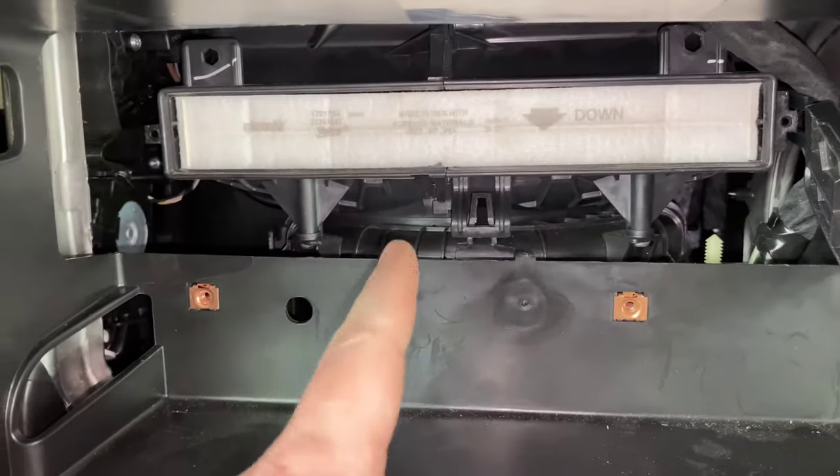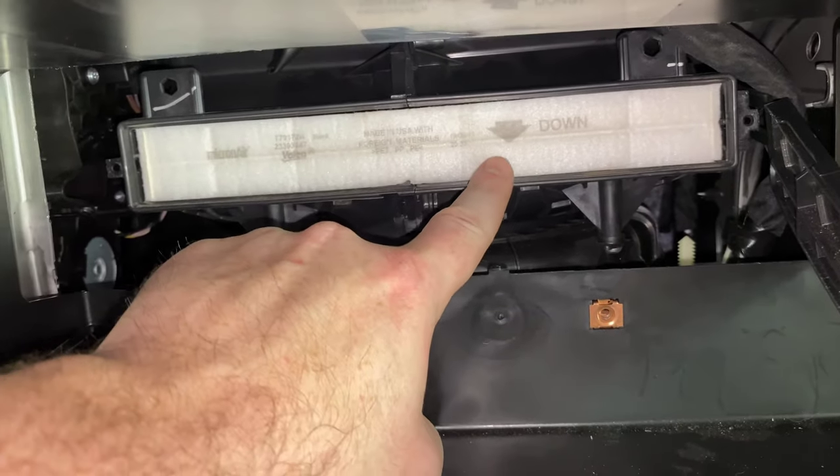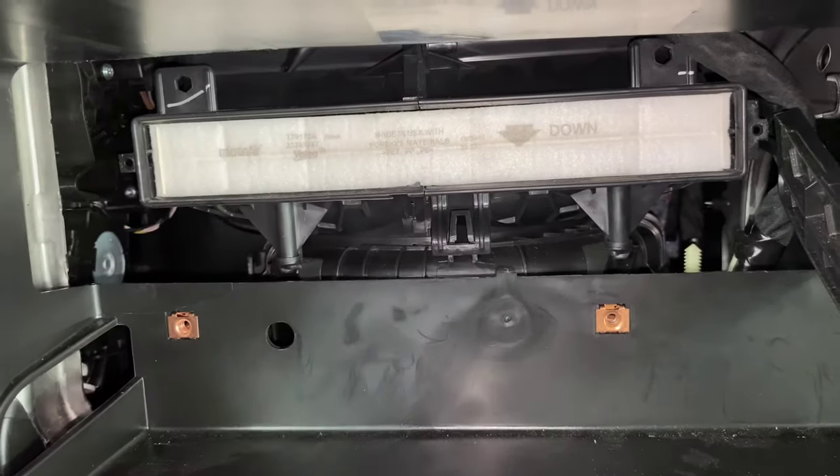Now we can see our actual filter here. When you put your new one in, just make sure you pay attention to the airflow arrow. You want to make sure that airflow arrow is pointing down.